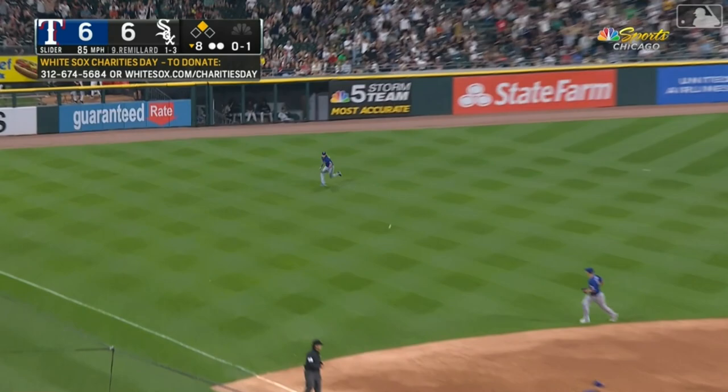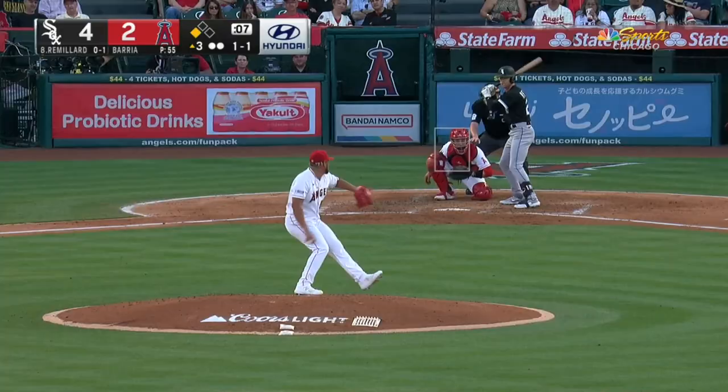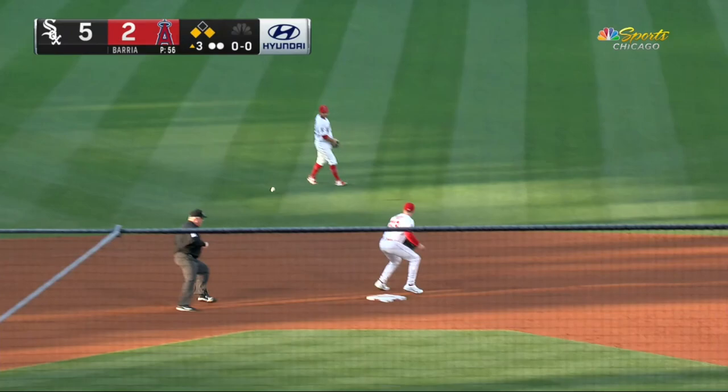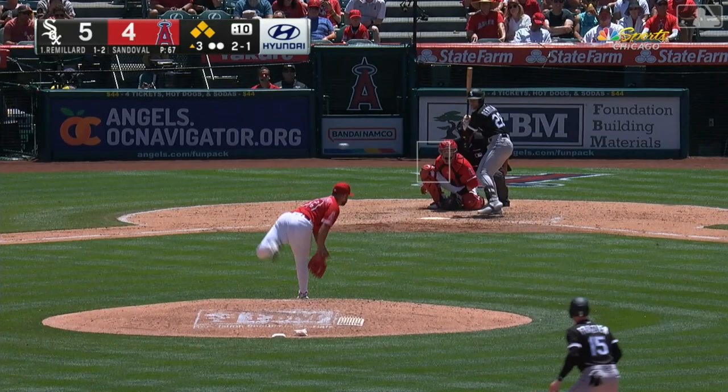Left field, that's a base knock for Remillard. Jankowski's throw is in time, but you take the chance. And you flip it to left center field and get the run home anyway. Remillard going for second base and the throw is not in time.